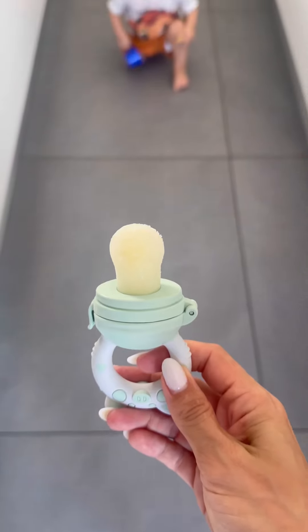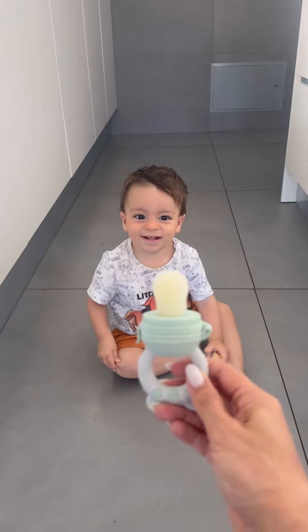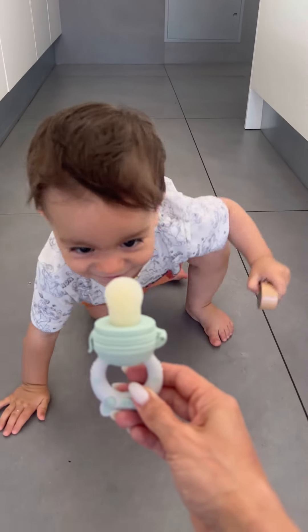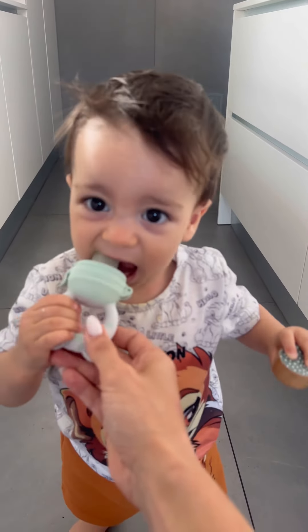Hello, do you want a gel? Yes! Do you want a gel?